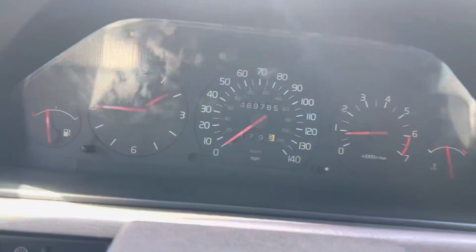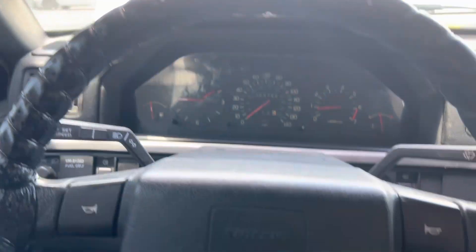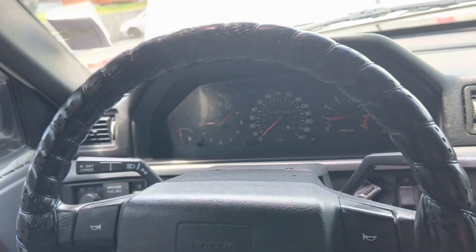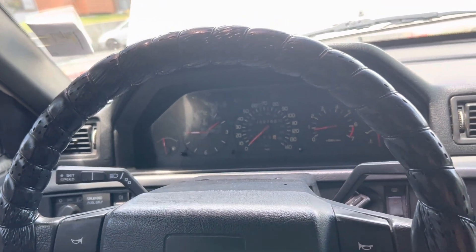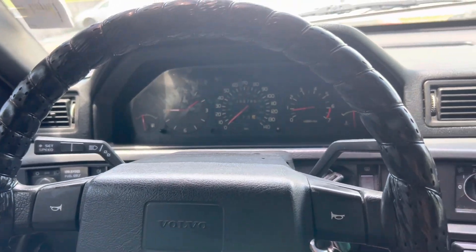Volvo 940. It's got 469 — almost 470,000 miles on it, man. And I plan on driving it until I die. I want to see half a million on this. I want to see it. I'm never going to sell it. This is it. Peace out.